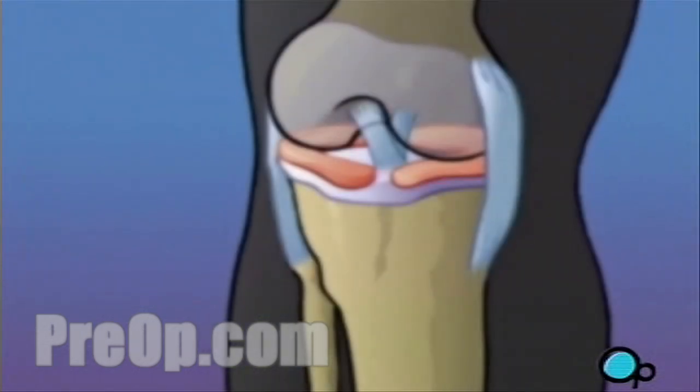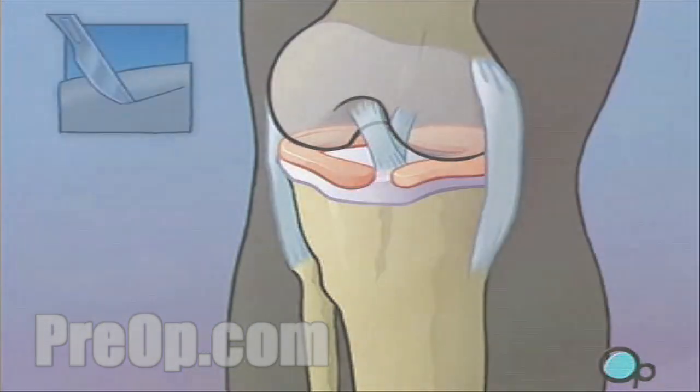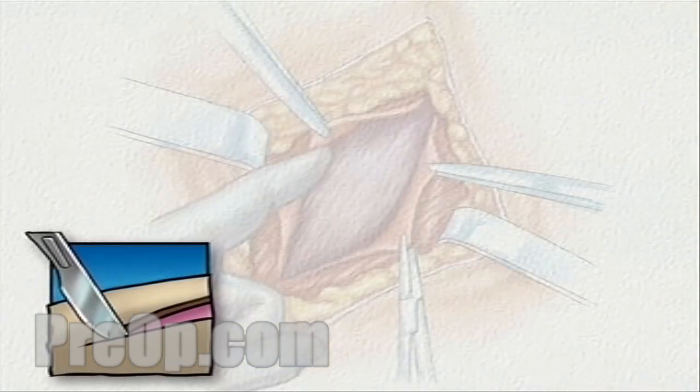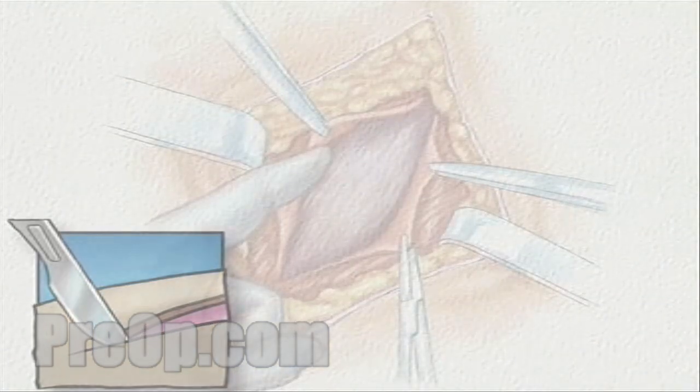However, it is important to understand that during the procedure, your surgical team is always prepared to convert an arthroscopic procedure to an open procedure should they feel that your condition requires a more direct approach.